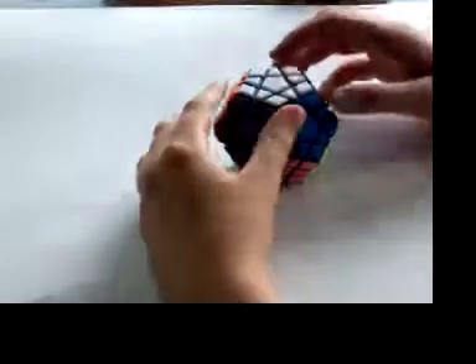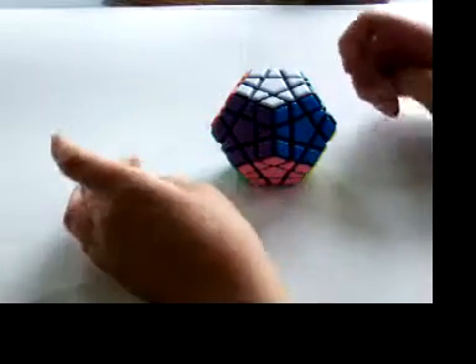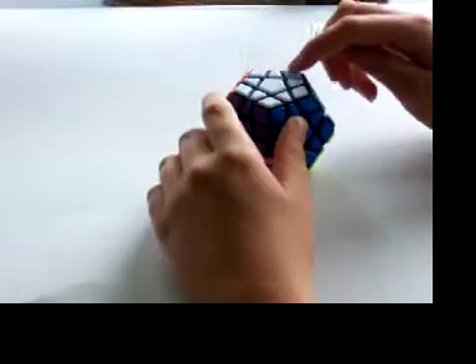Hello YouTube, Antoine Cikantain here with another Megamix video. This video will be about three corner cycles.